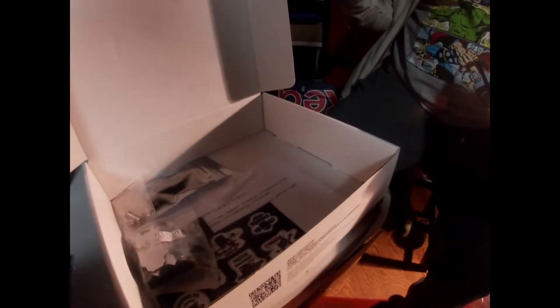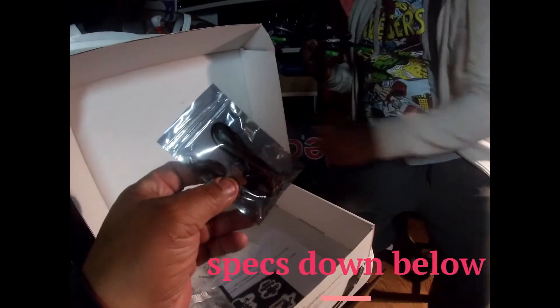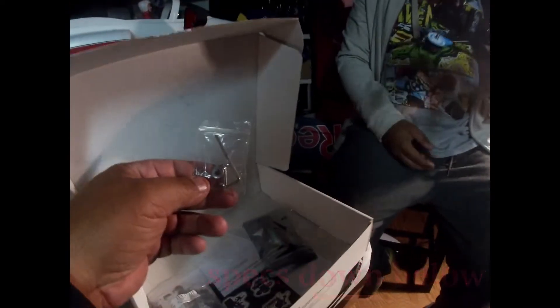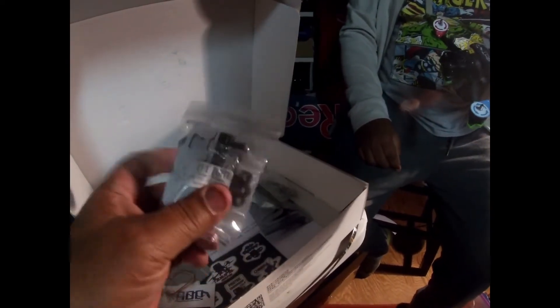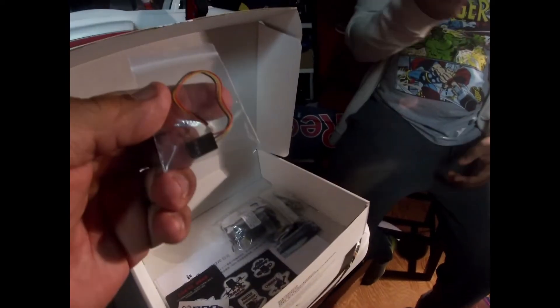What else comes in the box? This isn't the first Nazca we've had. We got a USB cable, some tools, your little antenna bag, and all your other little gadgets — another wire and of course all your stickers.